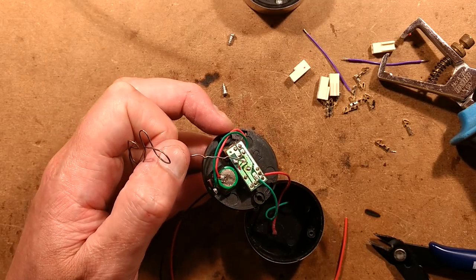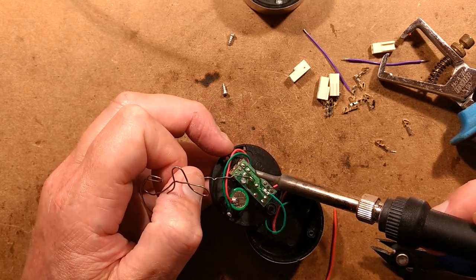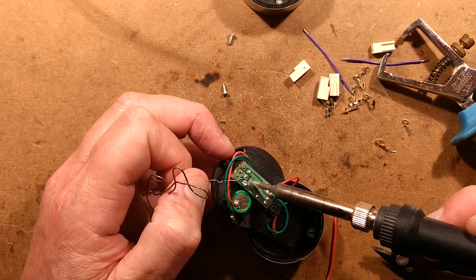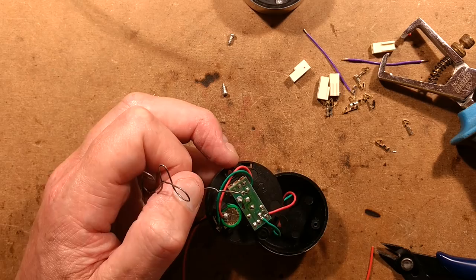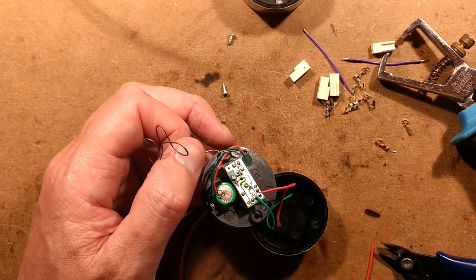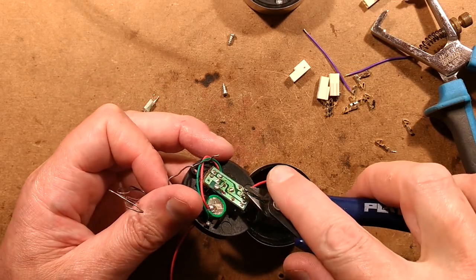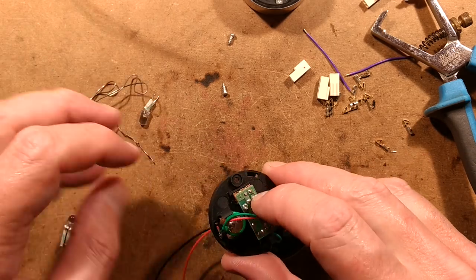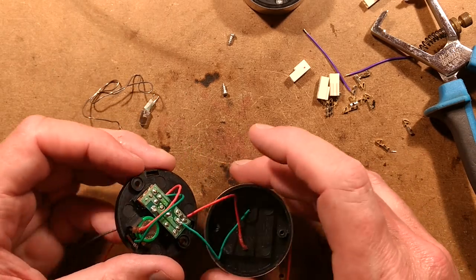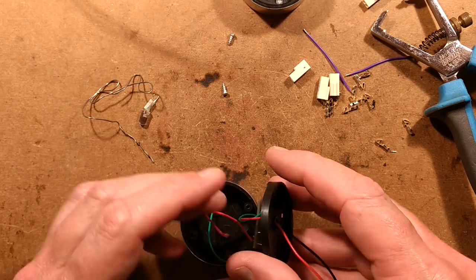I'll solder this in — that will be the last of the solder connections needed. Excellent. Off goes the soldering iron, which should take a little bit of 50Hz hum out of the equation. Let's pop this back into the base making sure I don't trap the wires.